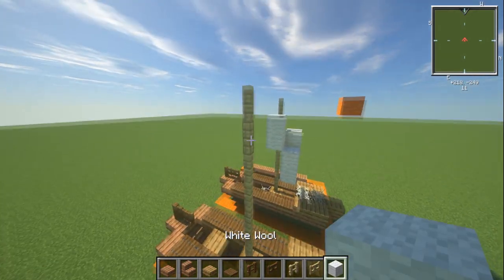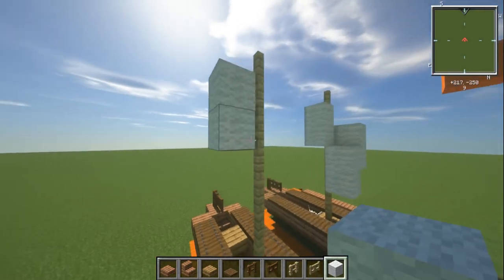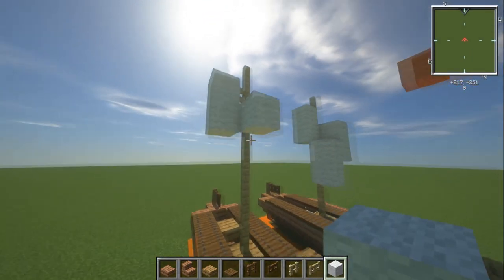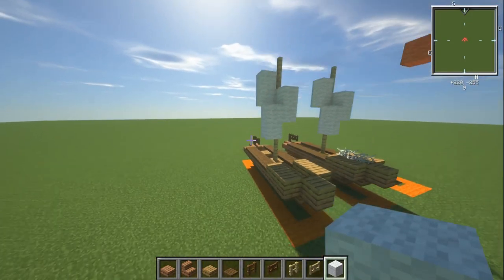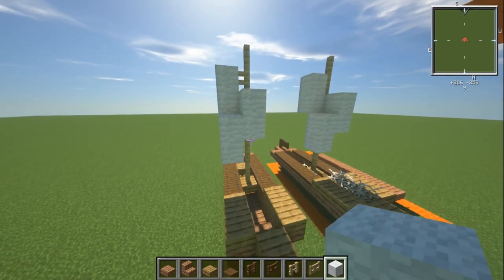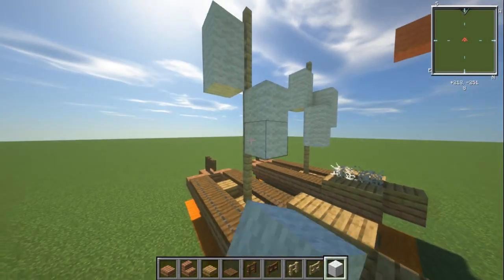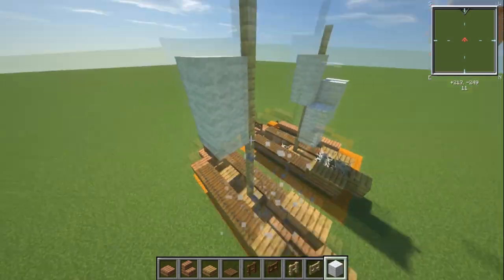For the drooped sail, one block down from the top of the mast, place two white wool on the side, one on the front, one underneath that, then one out to the side and then down. That gives quite a lot of sail drooping down — that's what I did for mine being kind of drooped.